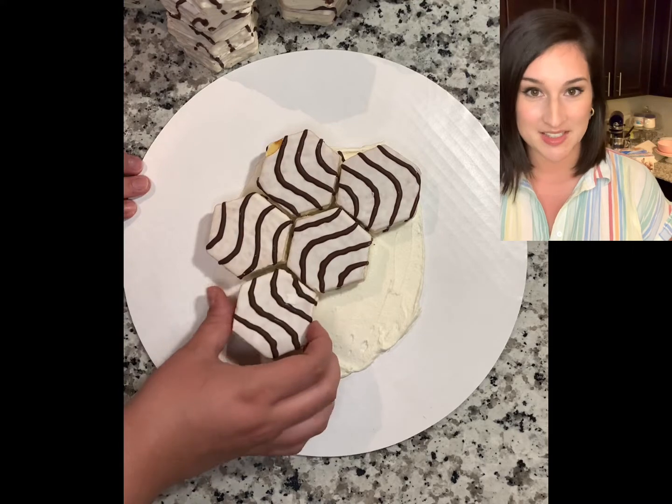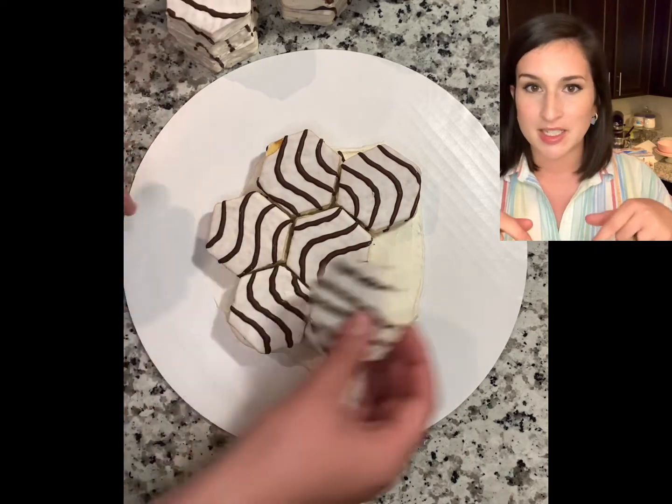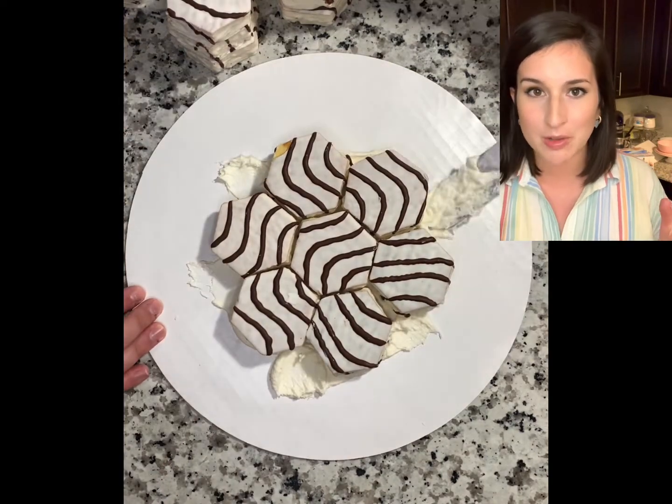But before we get started with the frosting, something I wish I had shown here: unpackage all of your zebra cakes and just practice building them up like building blocks, and get the size figured out — how tall, how wide, and what pattern you want to use.